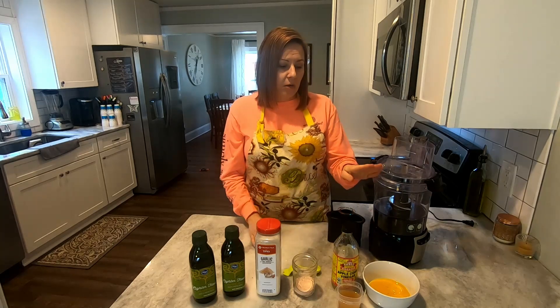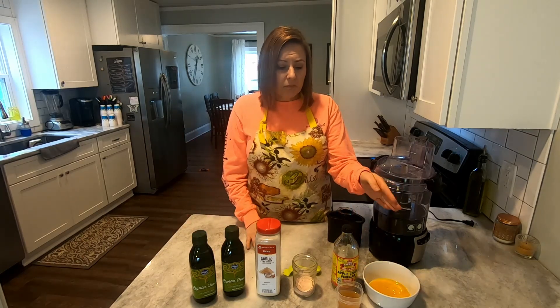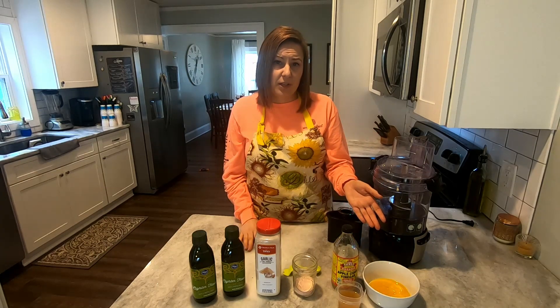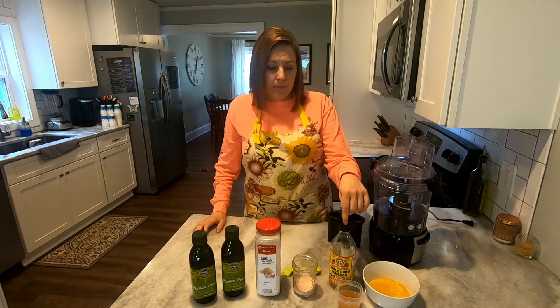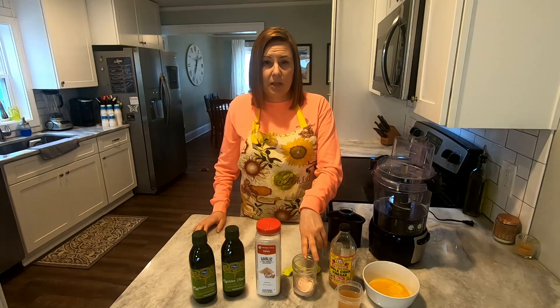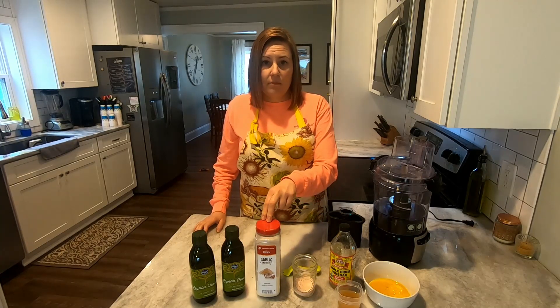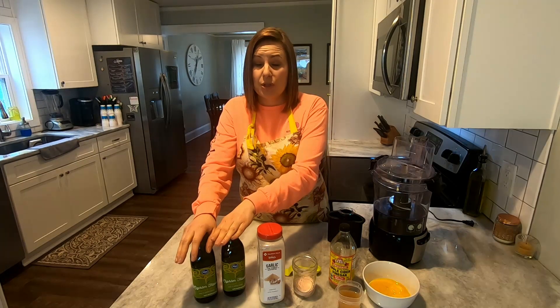I always start out with five egg yolks — you can use the whites for omelets or whatever. They can be room temperature or straight from the fridge; I've always taken mine out of the fridge and it doesn't matter either way. Then you want something acidic — some people use lemon juice, but I've always used Bragg's apple cider vinegar, five tablespoons. Then we're going to use a half tablespoon of pink Himalayan salt, and then half a tablespoon of garlic powder.